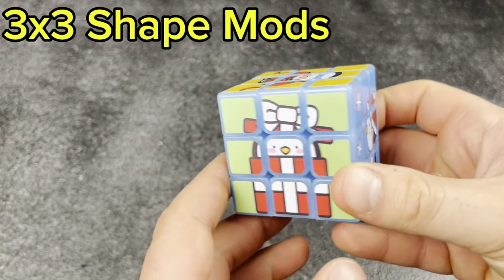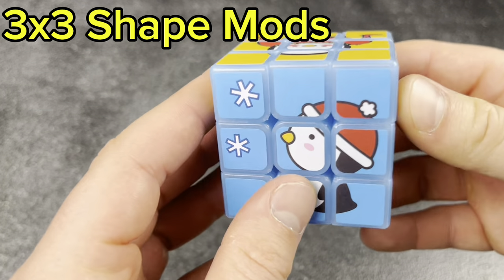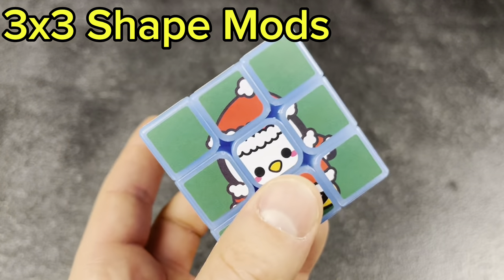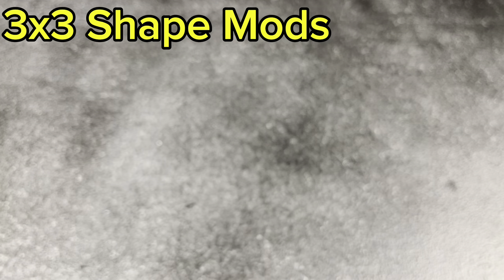Next, the special edition holiday cube from Speedcube Shop. Low-key, I want to peel these stickers off and just have the blue translucent cube, which would be really cool — but I'm too nostalgic to peel the stickers off, so holding off on that for now.